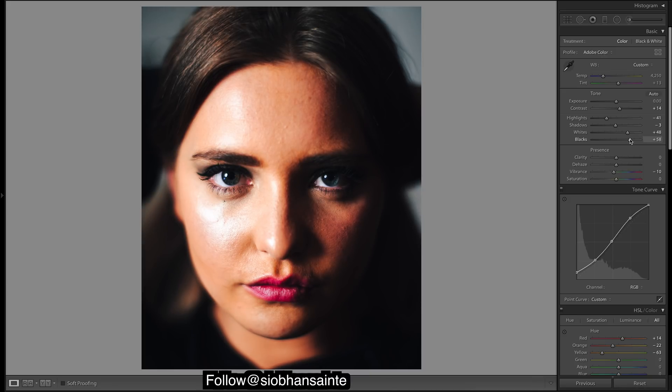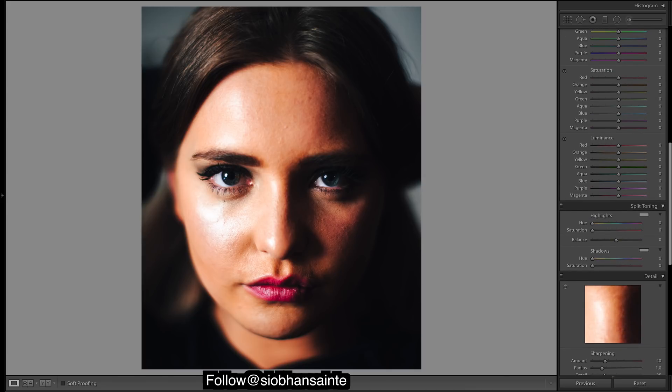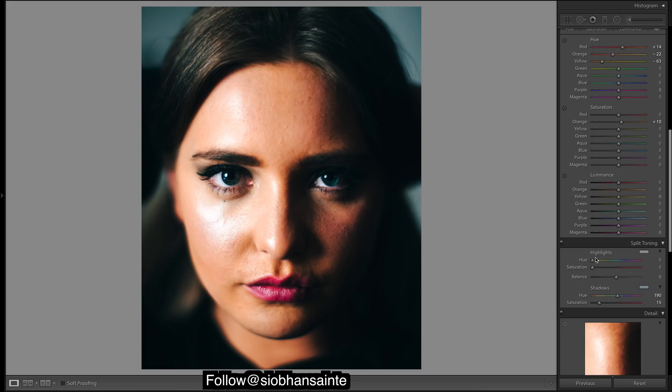Everything looks pretty good — browns and blacks look good. Come down to split toning. I want to add in a lot of blue into the shadows because that's what's going to give a really nice coolness to the shadows. Working with the saturation of our skin tones — in the highlights I might just put a touch of blue. That way they were looking a tad green before. You could do that in the curves but split toning — I think that looks good.